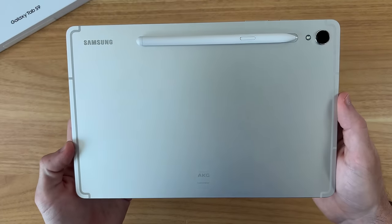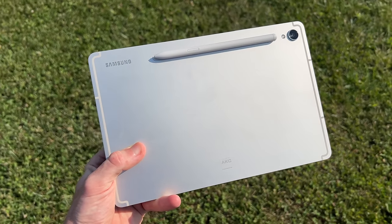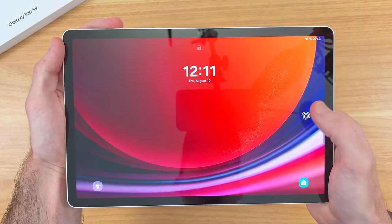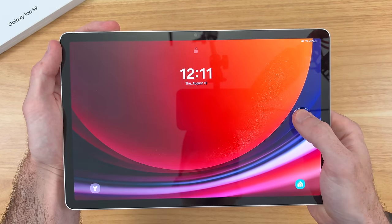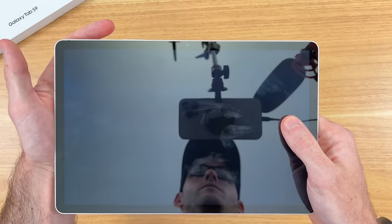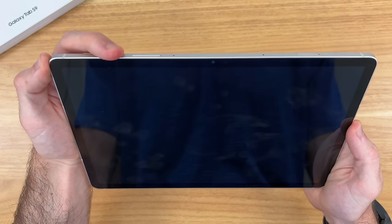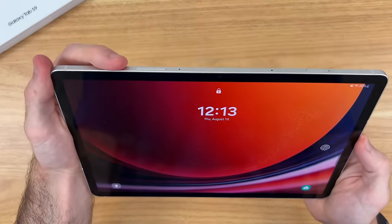After spending a full day with the Galaxy Tab S9, I'm ready to share my first impressions. Starting with biometrics, the in-display fingerprint sensor works great — it's really fast and responsive, actually faster than on my Tab S9 Ultra. You can access it with the screen off and just jump right in. Face recognition also works equally fast and responsive, but I still prefer the fingerprint sensor for quick and reliable access every single time.